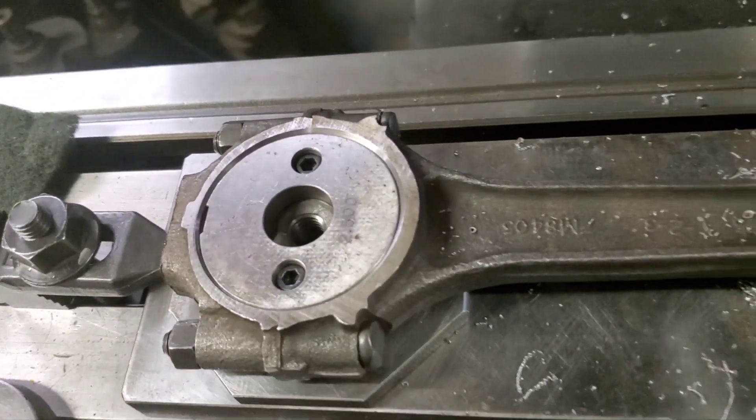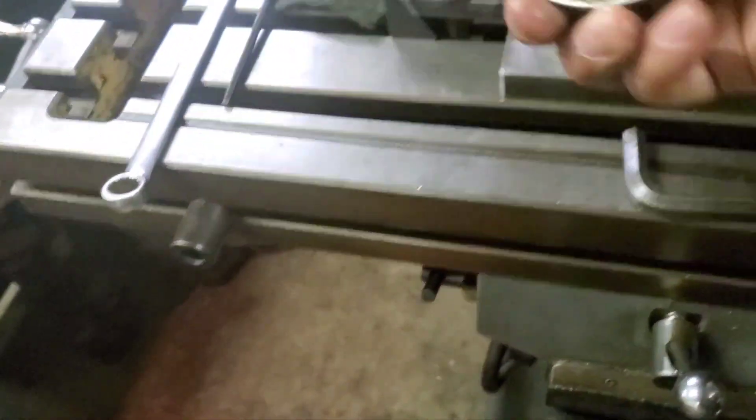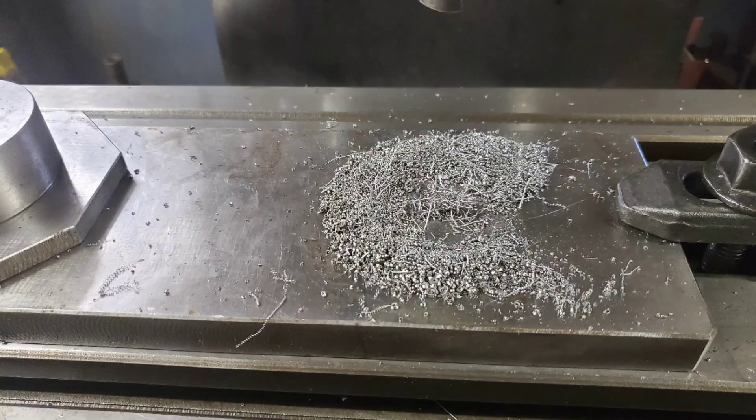I wanted to show you what this looks like. I'll bolt it down, lash it down.